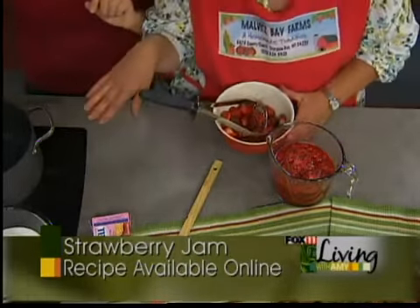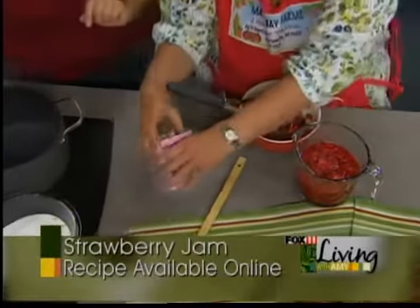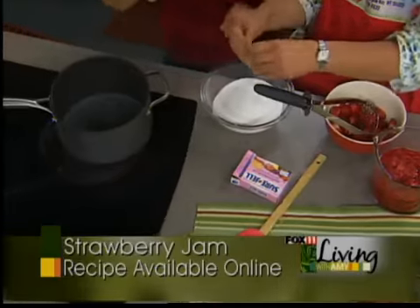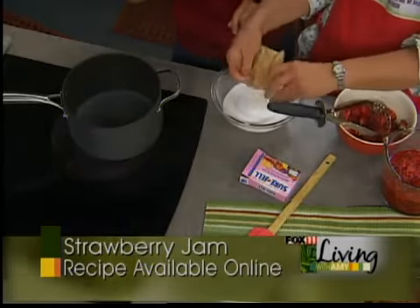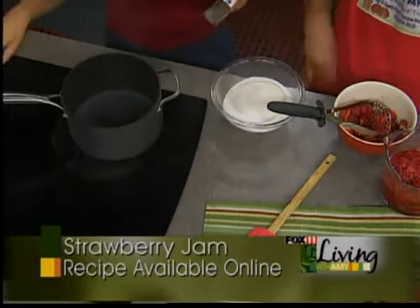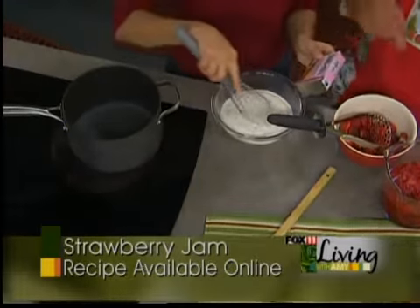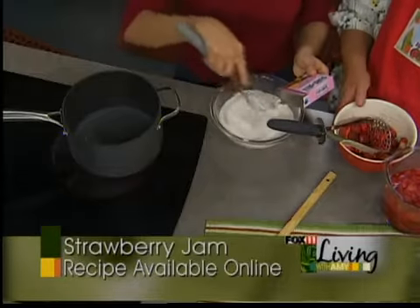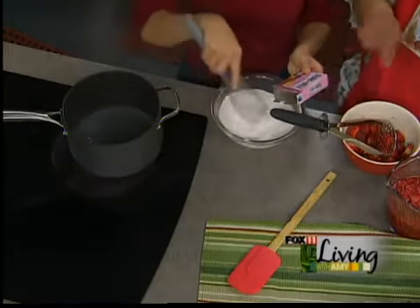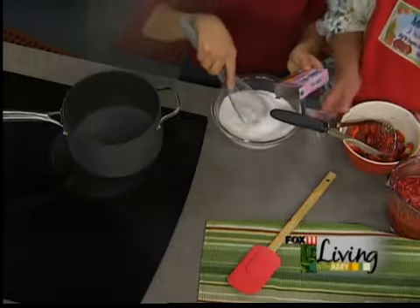We're going to start with one cup of water that we want to get boiling, and we're going to add three cups of sugar. We're going to mix that in with a whisk a little bit. And this is one package of Sure-Jell — we're doing the lighter recipe, which uses less sugar. Once it's mixed in a little bit, we can put it in the water.